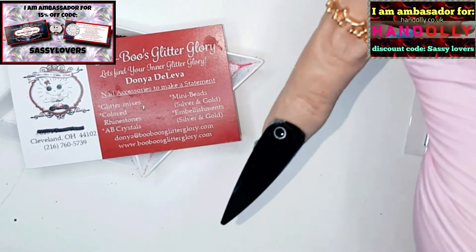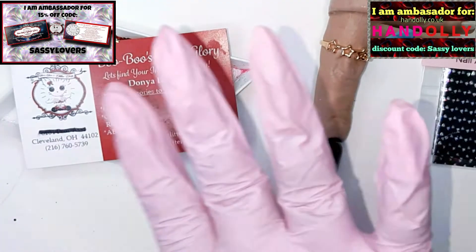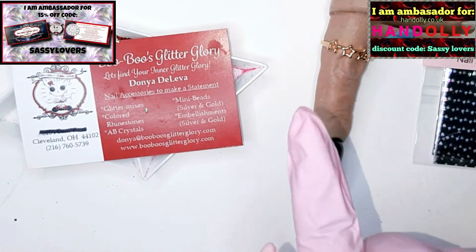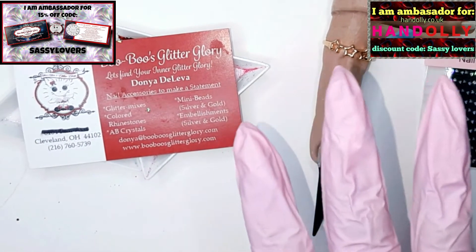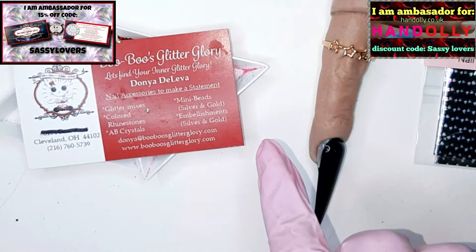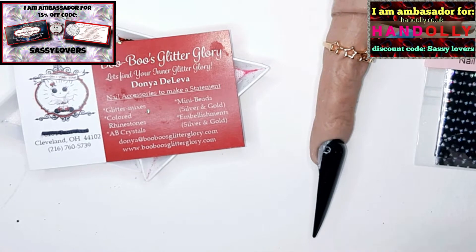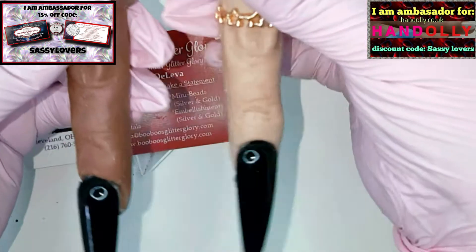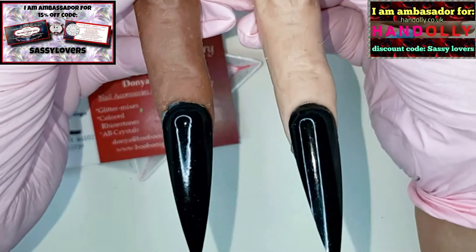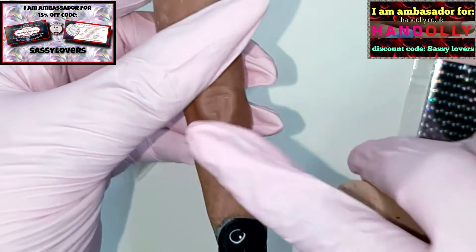I also gonna use my hand dolly finger. By the way, I still need names for my fingers — I have five in total. Do you have any idea for a name? Let me know in the comments. If my comments are closed because of YouTube, please go to my Instagram post about this video and let me know on my Instagram which names you would choose for single fingers like this.